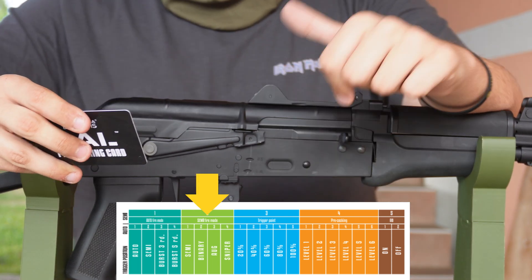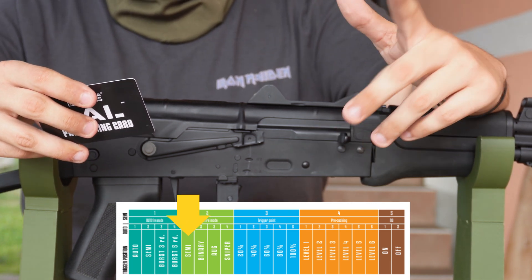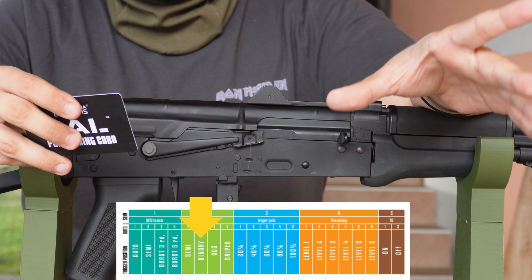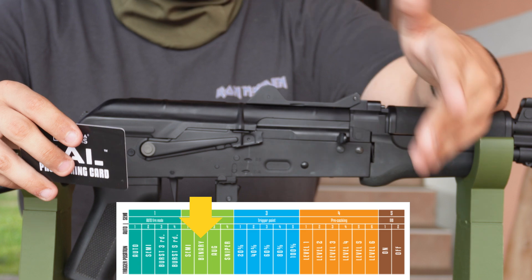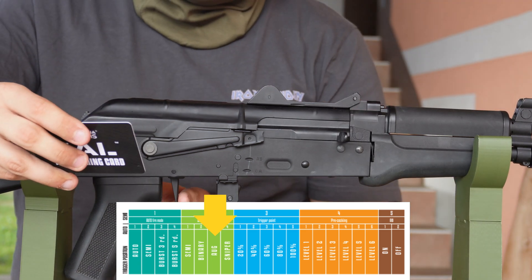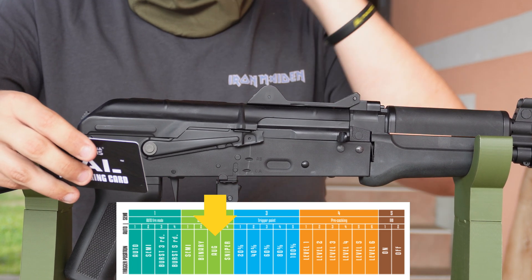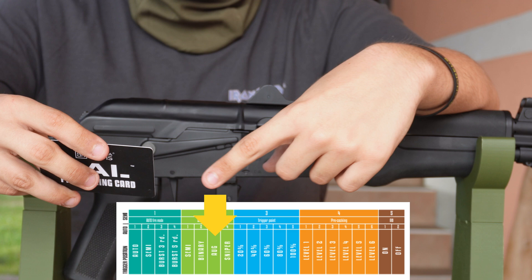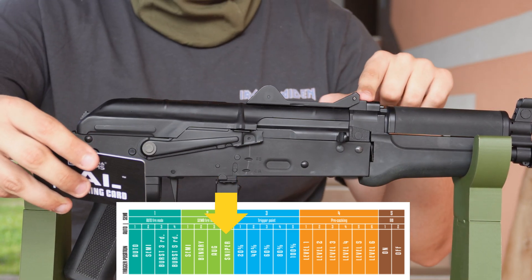The second category is semi-auto fire. You have normal semi, binary (pull the trigger shoots once, release it shoots again — basically if you have really fast fingers you can turn it into full auto if full auto is banned), AUG mode (pull the trigger a bit and it shoots once, but pull it all the way and it switches to full auto), and finally sniper mode, which means after each shot your gun will lock up for about three to four seconds.